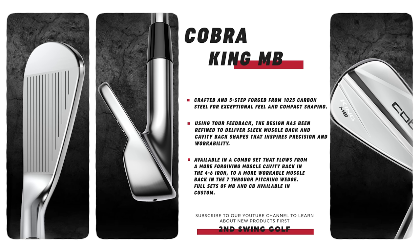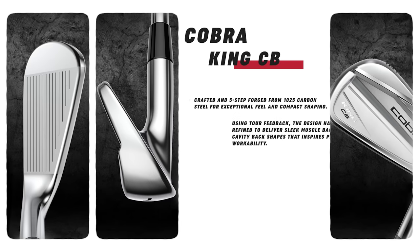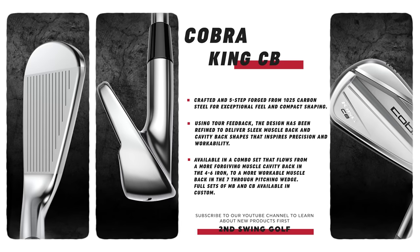With the CB and MB, they're just forgings — that's really what they are. They give you a really clean, compact look. The 702 has 34 degrees of loft — a little more traditional. The King Tour is 32 degrees, a little stronger, to give a touch lower spin.